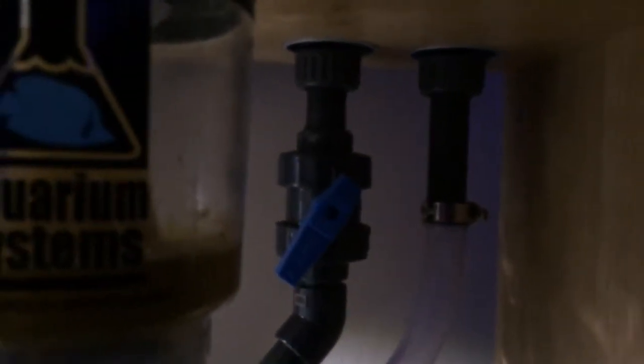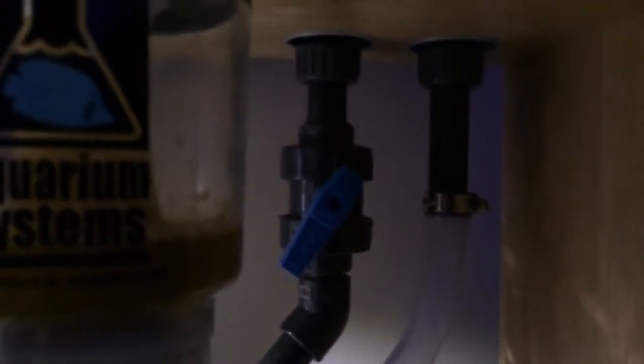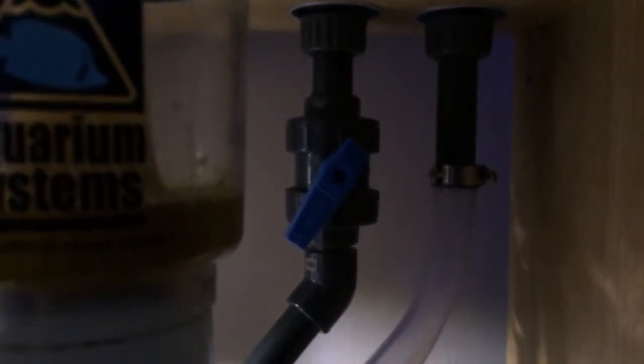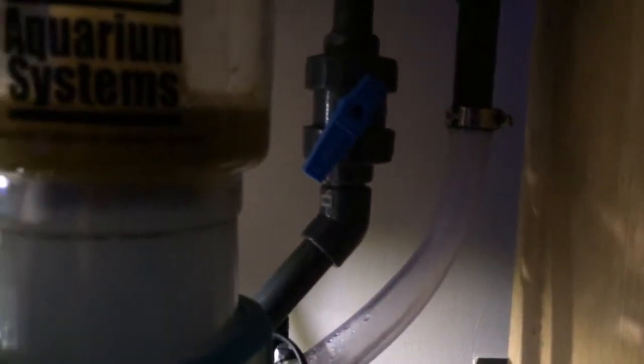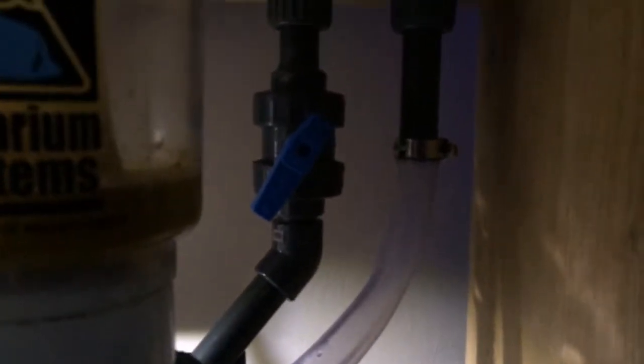I did all the plumbing myself, sourcing everything from Coral Culture. There's a ball valve on the drain, a full siphon on the left, and on the right-hand side there's a surface skimmer going into a 150 or 200 micron filter sock.